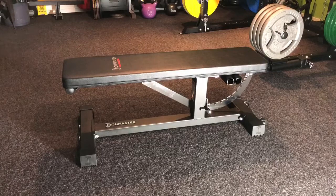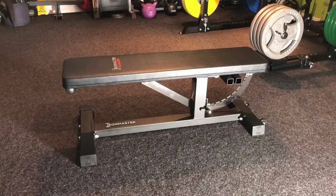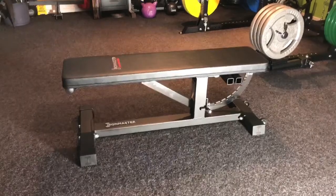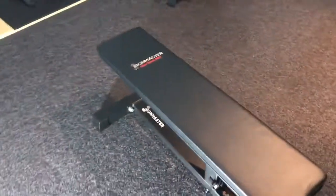The Superbench Pro had a few updates. The height changed from around 20 inches, which was quite high for most people, down to 17.2 inches, which is equivalent to a normal flat bench. Also, most people were complaining about the pad being too soft, so they updated that now.